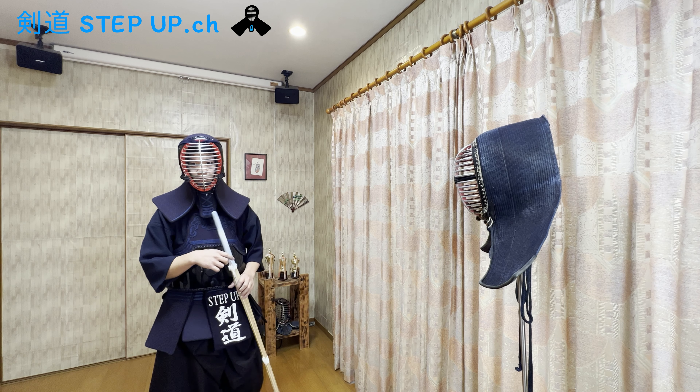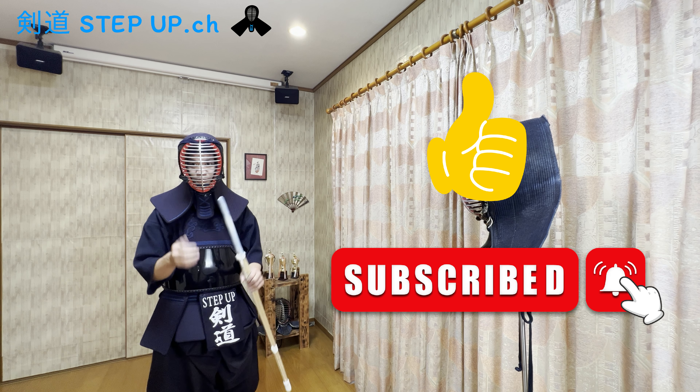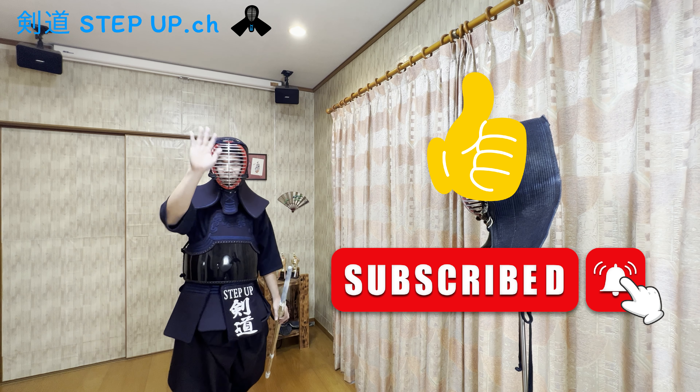Okay, that's all for today. I hope you enjoyed this video. Push the like button and subscribe to this Kendo Step Up channel. See you next time.